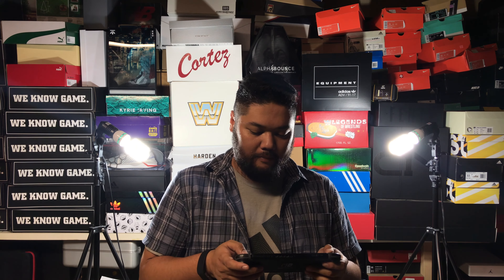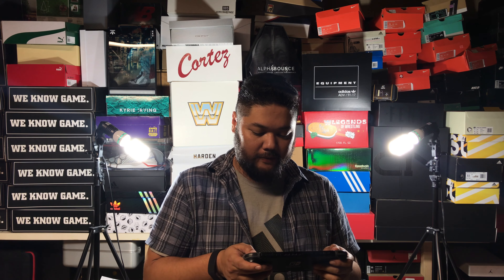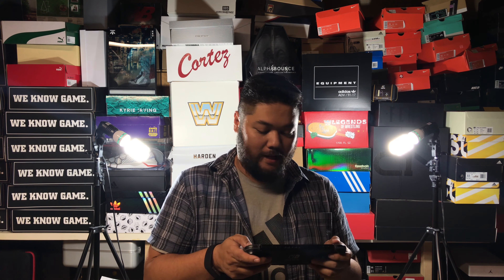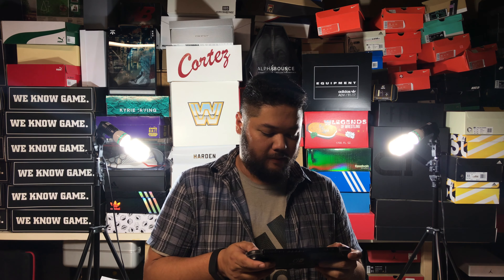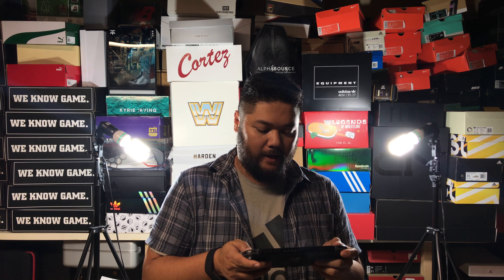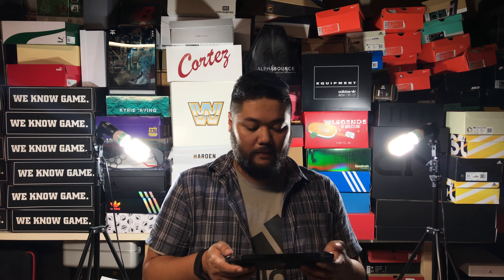Hopefully everybody enjoyed that unboxing of the Nike Kyrie 3 Mamba Mentality. This is Juan Martinez of the EasyVille Network. Find out more about the network by going to Patreon.com slash EasyVille — that is E-Z-Y-V-I-L-L-E. Subscribe for that. It's how we keep things going and how we keep the stuff ad-free. And of course, we've got giveaways, exclusive content, and stuff you won't see anywhere else.